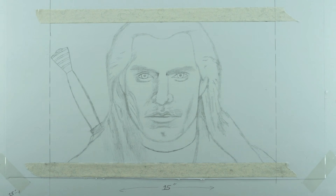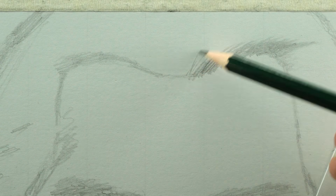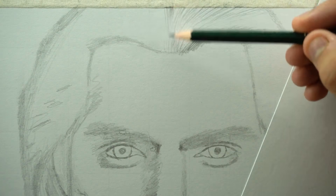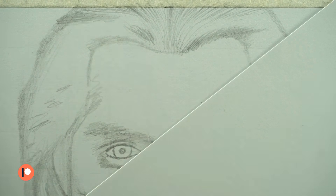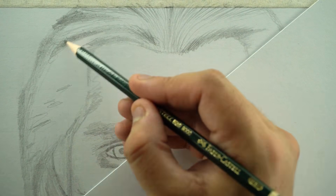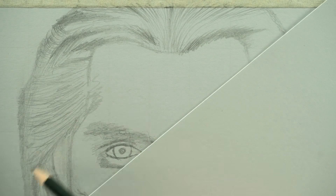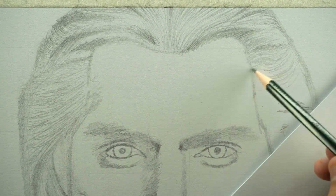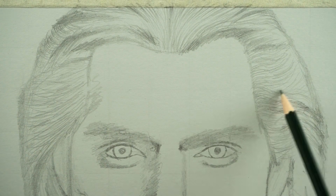I'm already done with the outline. First I'll grab the HB pencil and add directional lines for the hair — they will help during the indentation process. I drew this rough outline using the grid method, and I've already uploaded the real-time tutorial of this outlining process on my Patreon profile. You can also find the reference image and grid reference there. If you're an absolute beginner and don't know how to start a drawing, I'd suggest taking my drawing course first, as it's specially designed for beginners.